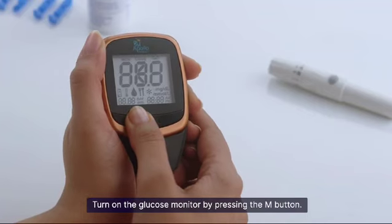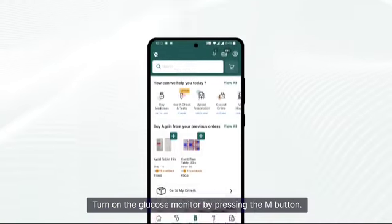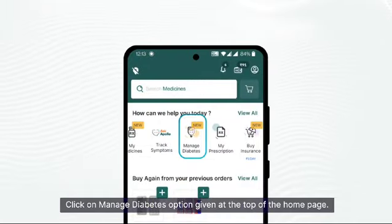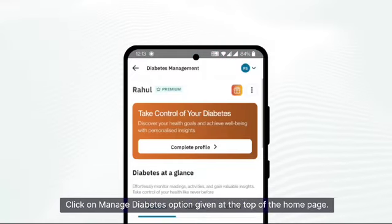Turn on the glucose monitor by pressing the M button. Also switch on your phone's Bluetooth. Click on the 'Manage Diabetes' option given at the top of the home page.